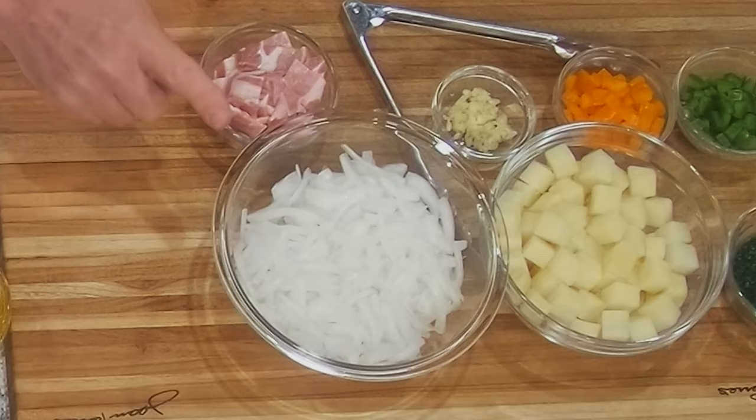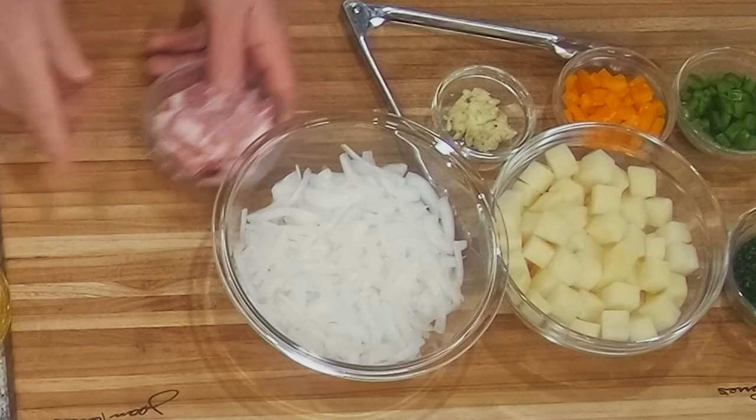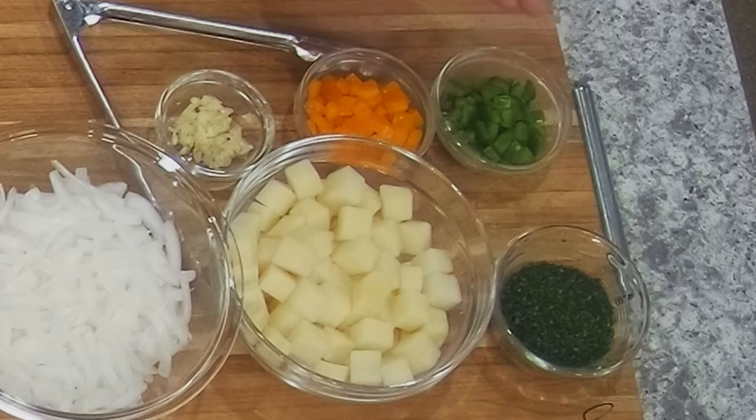We got a steak — it's a New York strip, very thin, because steak and egg, we're not eating a one-pound steak. We got some onion, bacon, potatoes — we're going to make home fries with it. And then we got some peppers, garlic, and a bit of parsley.